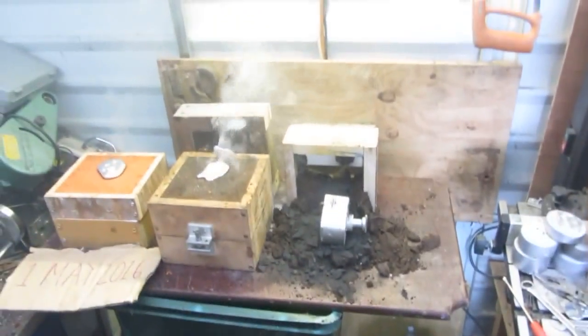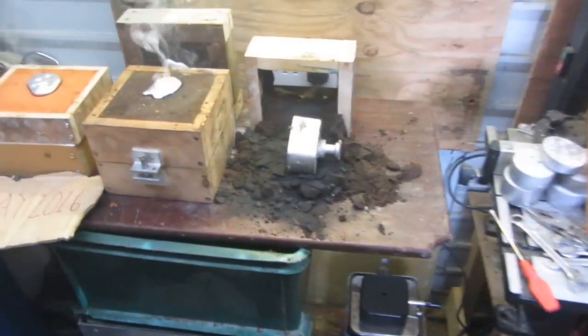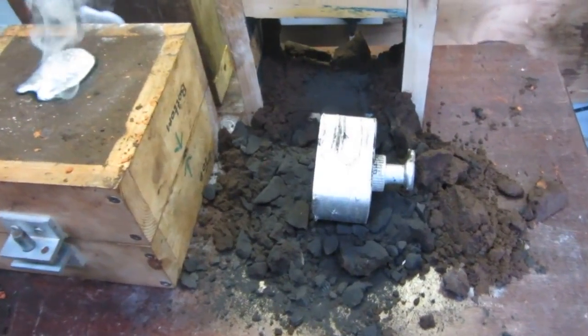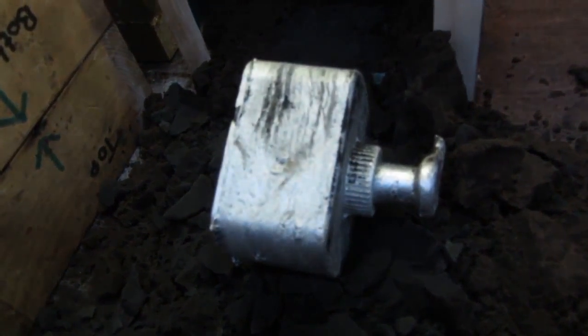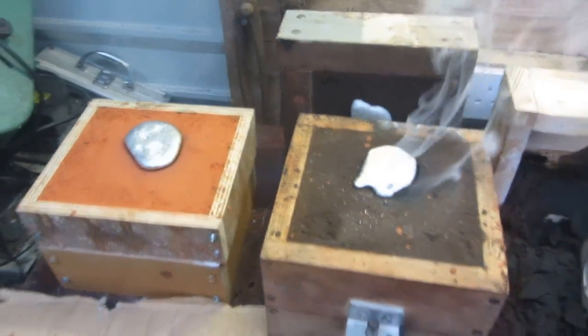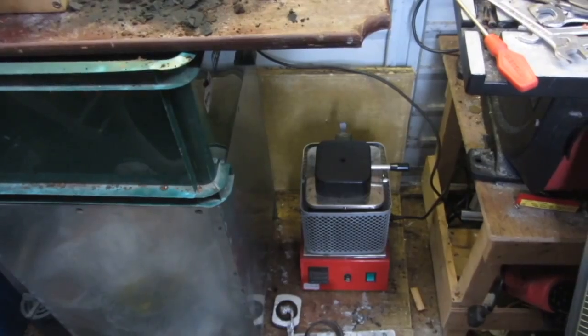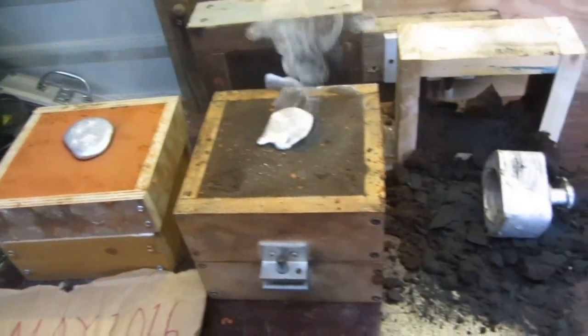Hi, it's Joseph D here. I've just had another pour today on the 1st of May 2016. I'm trying to make a gearbox housing for a project. These two have just been poured and they're smoking. My furnace is only small at the moment and I ran out of stuff, so I had to do another melt in order to be able to pour four moulds, because I can only pour two at a time.